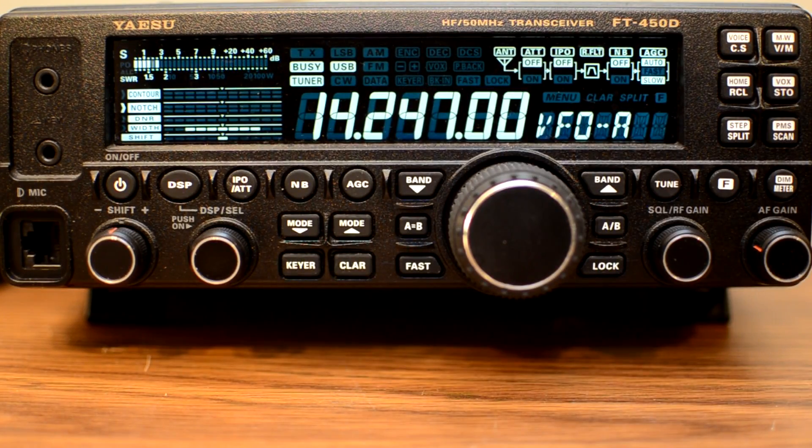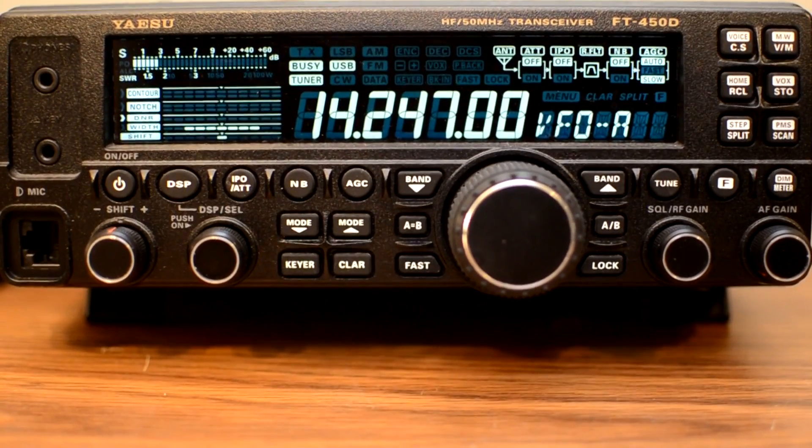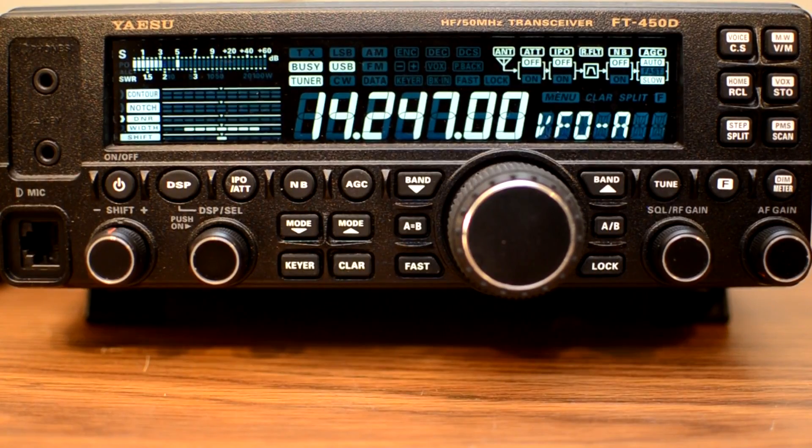Now we'll go on to DNR. DNR is a pretty cool feature — it stands for Digital Noise Reduction. What it does is reduce the background noise on the signal. This is obviously much better for SSB, which makes sense and that's what we'll be using it on. There are 11 different settings with different noise reduction algorithms that you can scroll through to see how well each works. So we'll go ahead and turn it on and play with it — you scroll down to DNR and press the knob again to activate it.